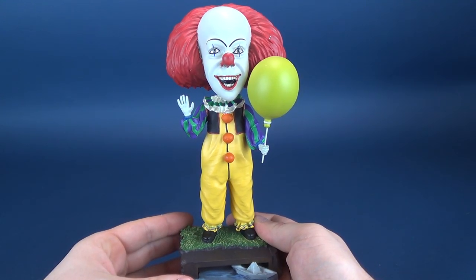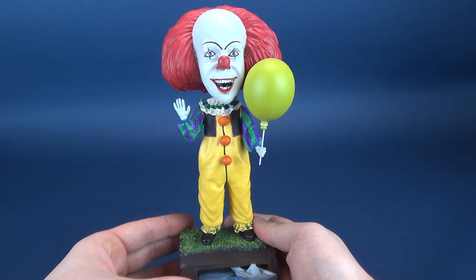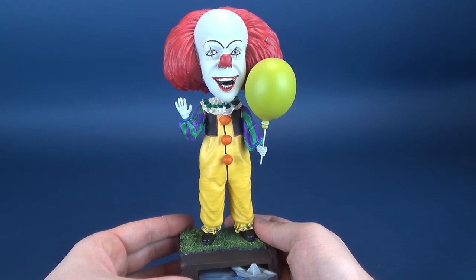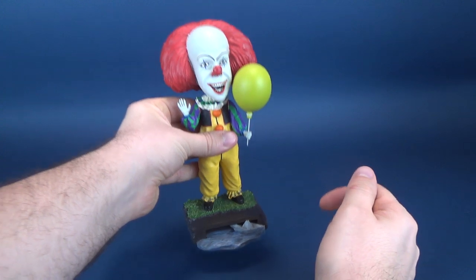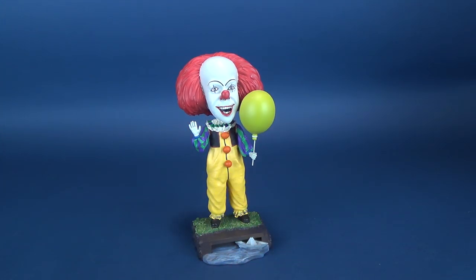But I think this market of bobbleheads caters to a specific type of collector. You may ultimately be picking this up because you really like it or Pennywise, but I think there is also a subcategory of collectors that are really into the bobbleheads.